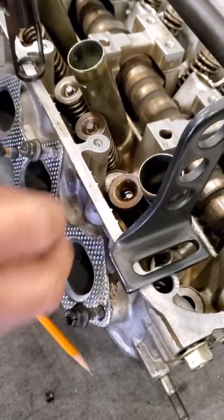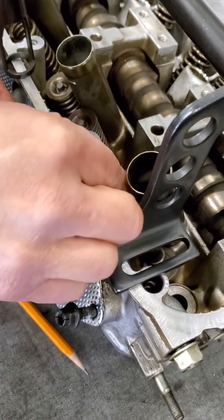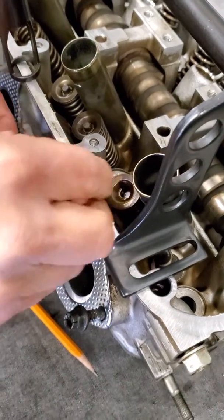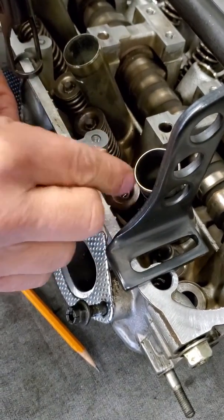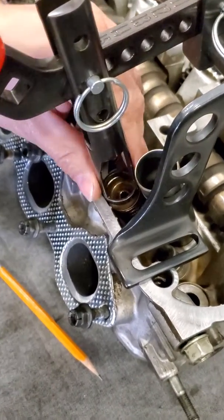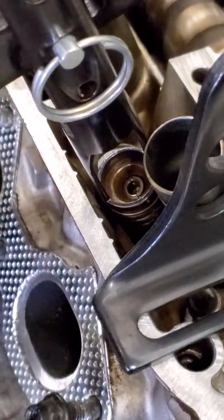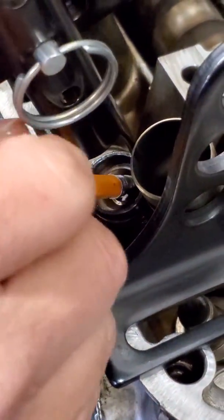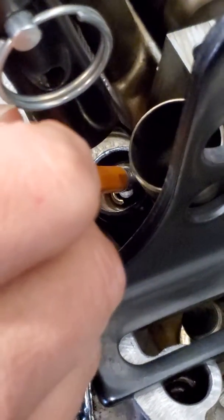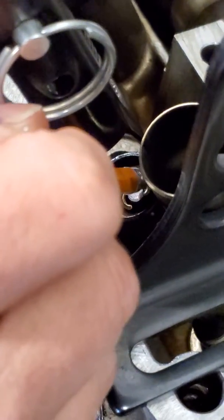To make things easier, I personally found it helps to drop my keeper inside. Put on my valve screen tool over the screen. Try to keep steady pressure on it, just using my pencil to push down on the keeper and keep it down.